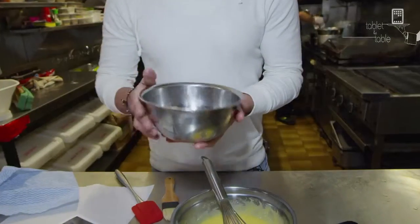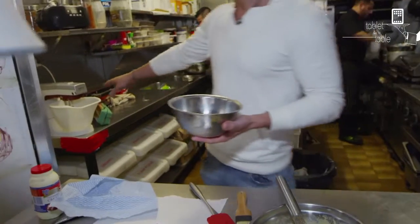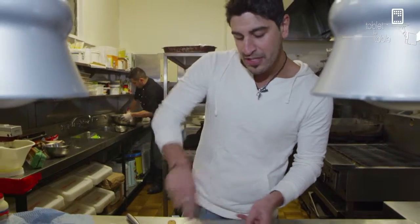Start beating these egg whites and the remainder of the sugar into stiff peaks. Over here I've got a KitchenAid, so we're gonna do that — just keep creaming these egg yolks.